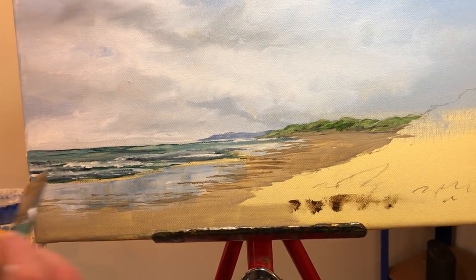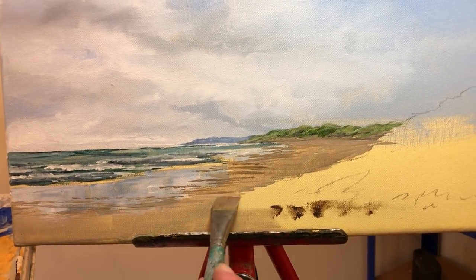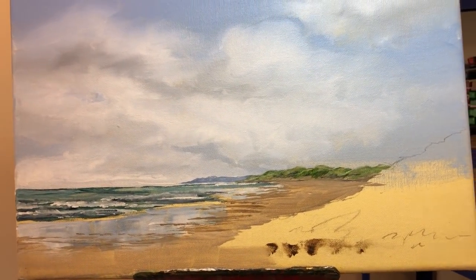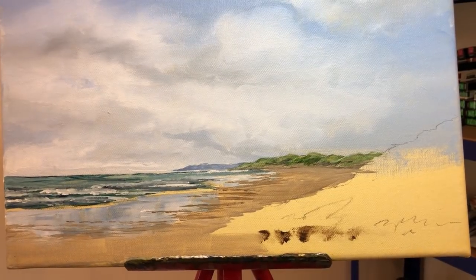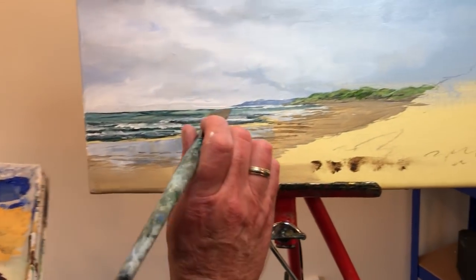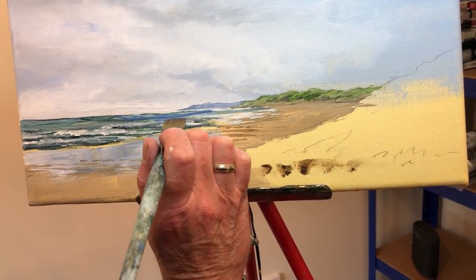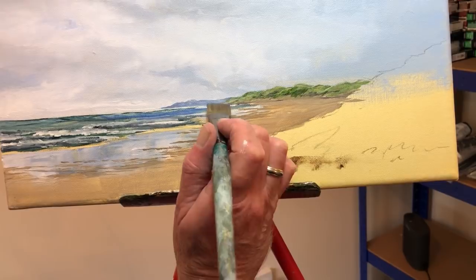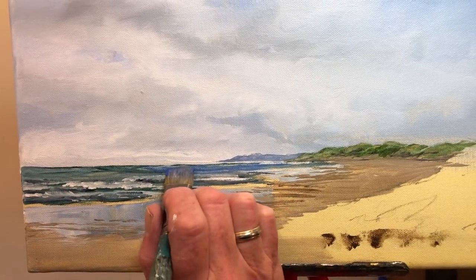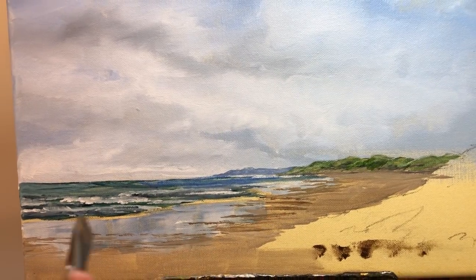I've got a little bit more white to go here and there into that area, but not just at this second. As I'm looking at the sky and water as it's drying, I'm just going to put a little bit more blue — cobalt blue — just there. Don't want too much blue — this is not the Mediterranean, it's Northumberland!